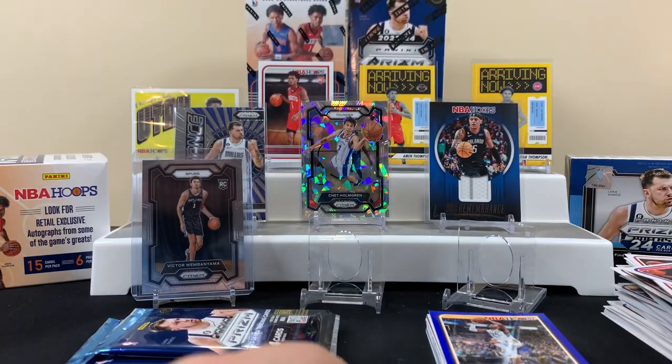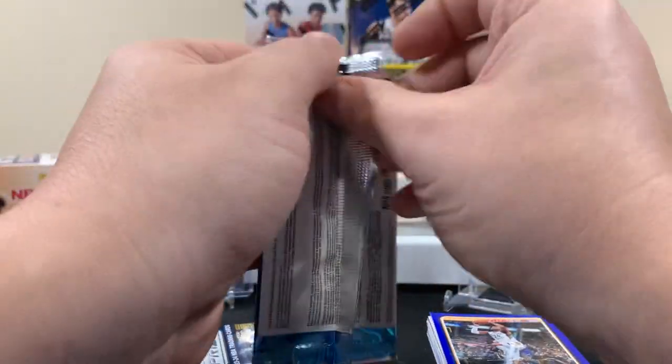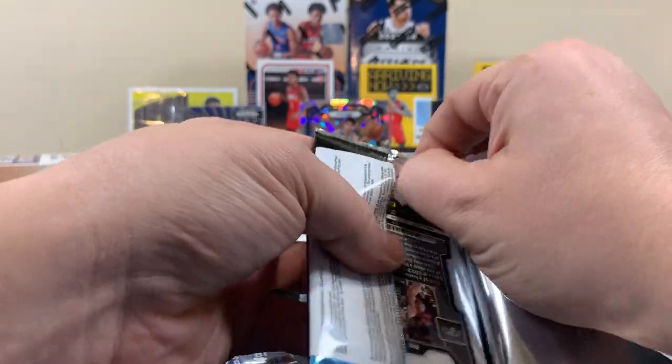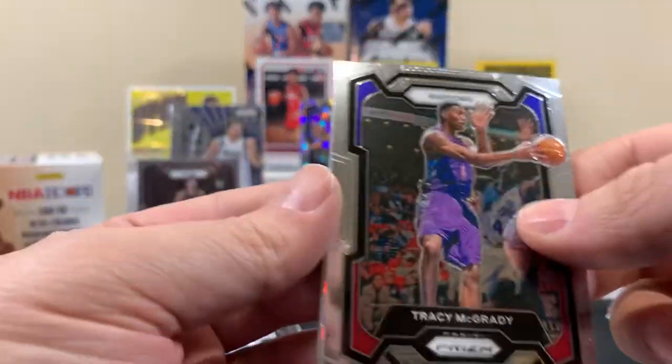We got a Collins, Coby Brown rookie, a James Harden Dominance — I like the Dominance insert — and Robert Williams. All right, next pack. Listen, I'm just happy we pulled a Victor, even if it's only his base. Tracy McGrady.